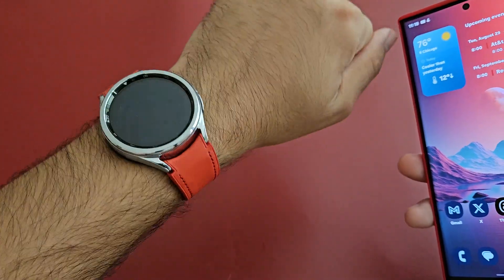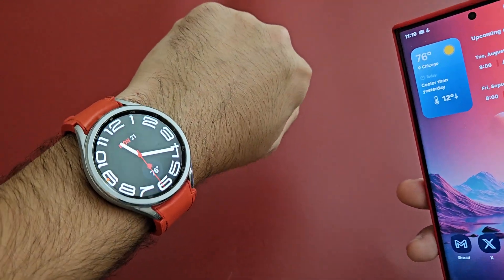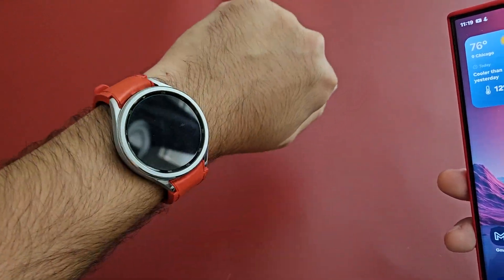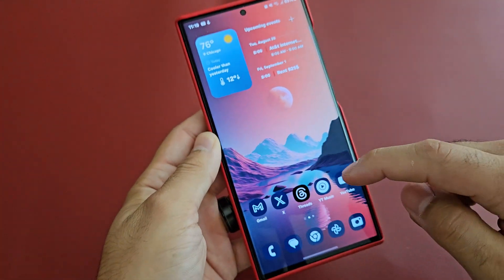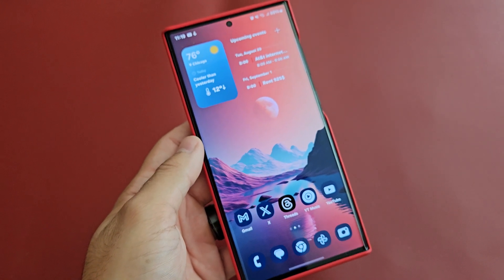So I'm rocking the red band — this is the Samsung hybrid leather band for the Galaxy Watch 5, but it works on the 6 Classic as well. I wanted a case to match it and that's what I got. This phone is the S23 Ultra, and I am running the One UI 6 Beta 1.